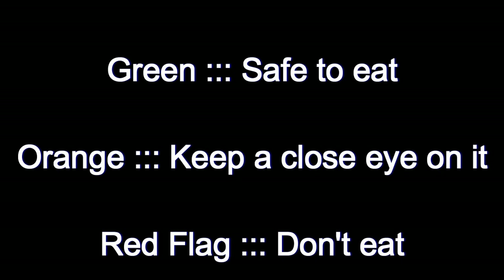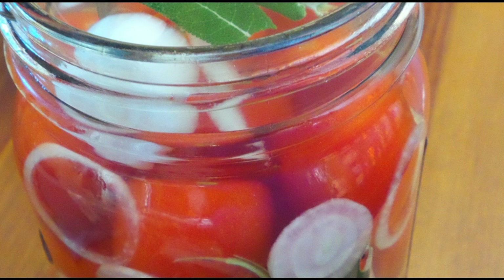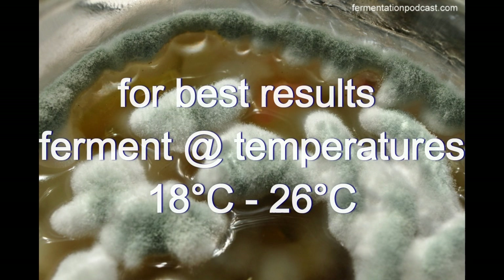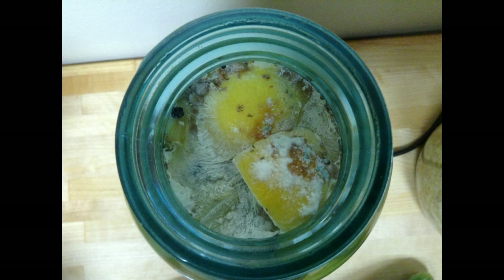The orange category is a category where if you leave the ferment just like that, it might move over into the red flag category, which means you can't consume it anymore. So the orange category is saveable, but if you don't do anything about it, it's going to move into the red category. When it's in the red flag category you have to compost it. Let's dig in - the green category.